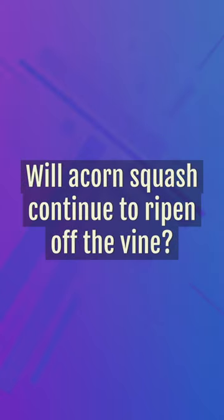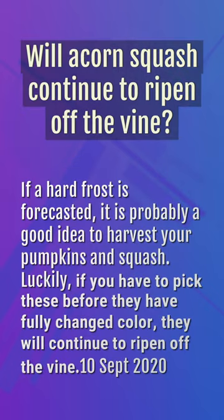Will acorn squash continue to ripen off the vine? If a hard frost is forecasted, it is probably a good idea to harvest your pumpkins and squash. Luckily, if you have to pick these before they have fully changed color, they will continue to ripen off the vine.